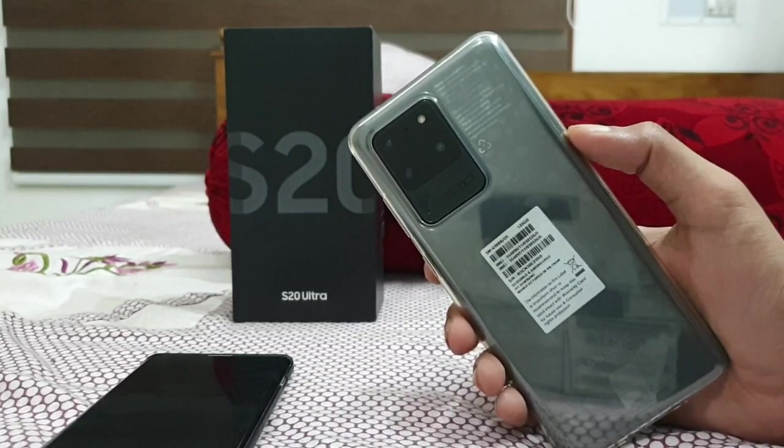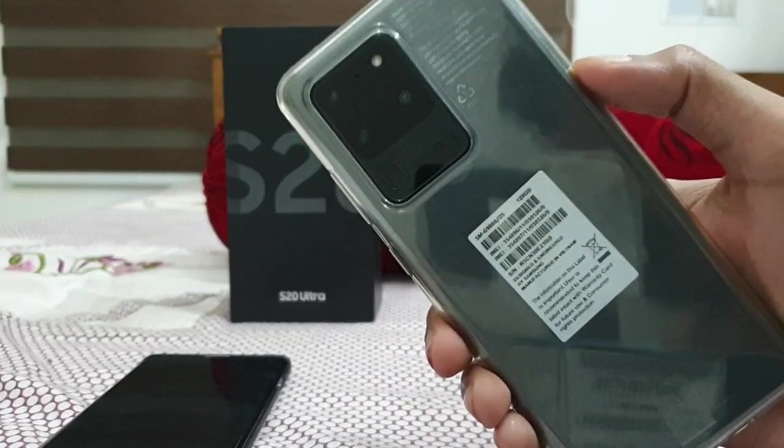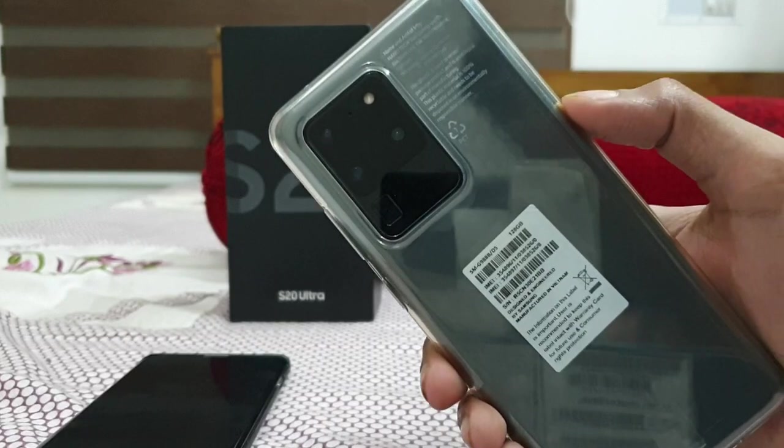Welcome to the YouTube channel Phone Mania. In today's video, we are going to look at the tips and tricks of the Galaxy S20 Ultra.